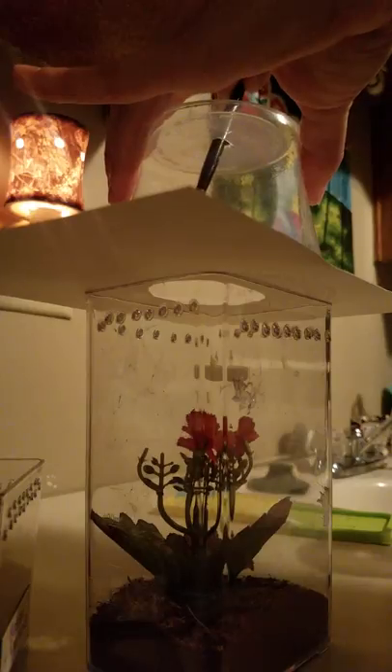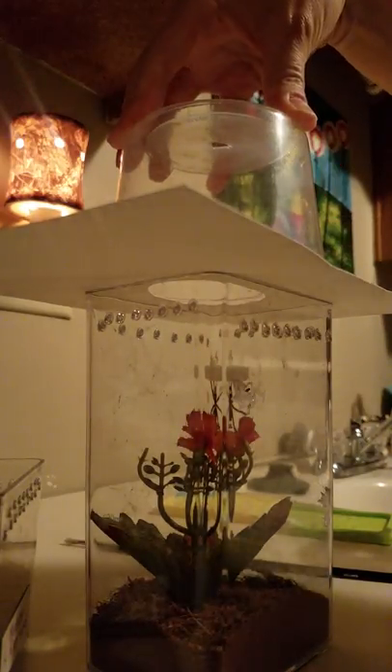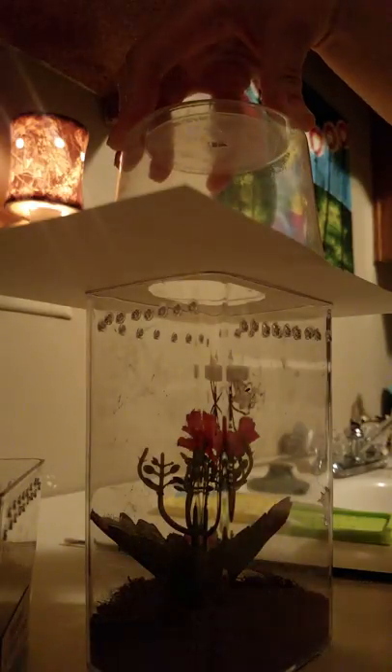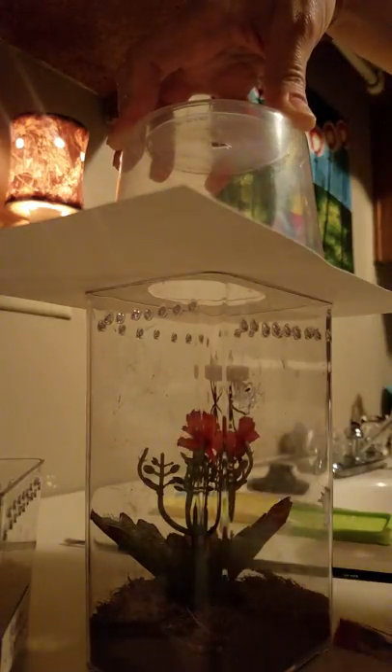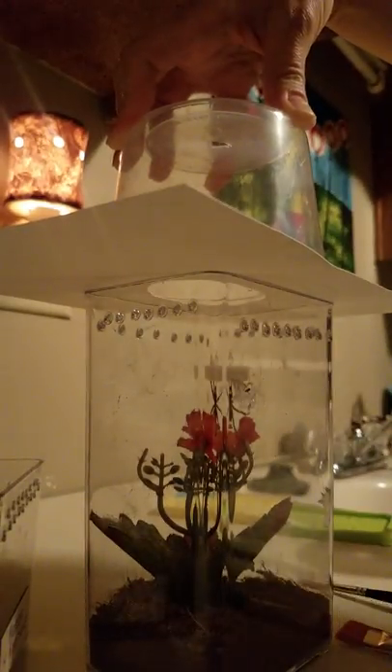There we go. She's in. I use the soft side of the paintbrush because sometimes they will attack something if you put it in front of them. If you use the soft part, then if they bite down on it, it won't hurt their fangs.